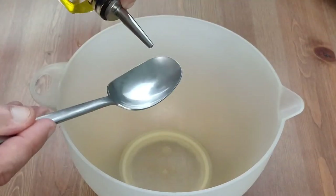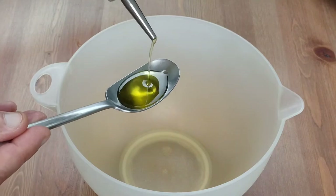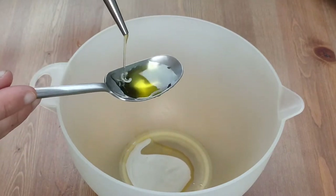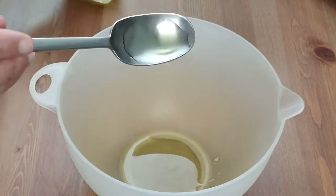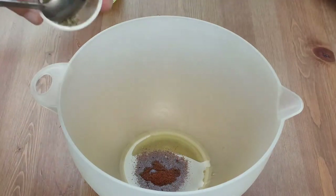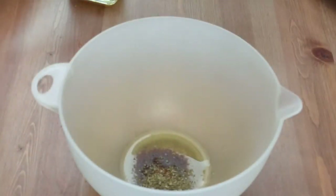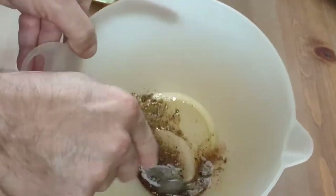In the meantime we're going to prepare the dressing, which is made from simply 2 tablespoons of a good extra virgin olive oil, a level teaspoon of smoked paprika, and a level teaspoon of oregano. Stir this together and you're ready to add your potatoes as soon as they're boiled.